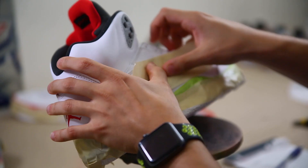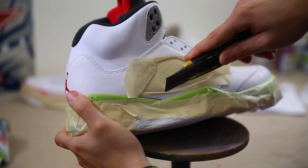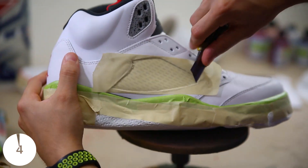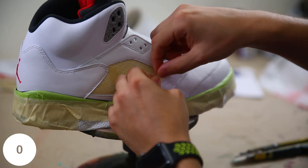When attempting to mask off an area like this Jordan 5 side netting, or perhaps a swoosh on an Air Force One or Jordan One, just make sure you press with your fingernail first to get that inside edge, and then simply go ahead around with your exacto knife.